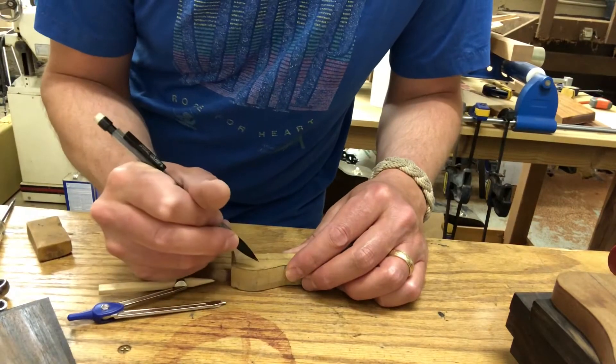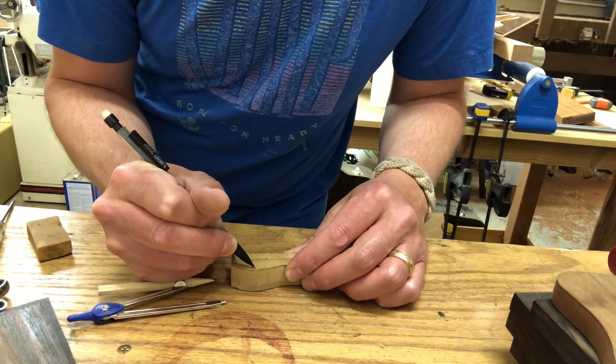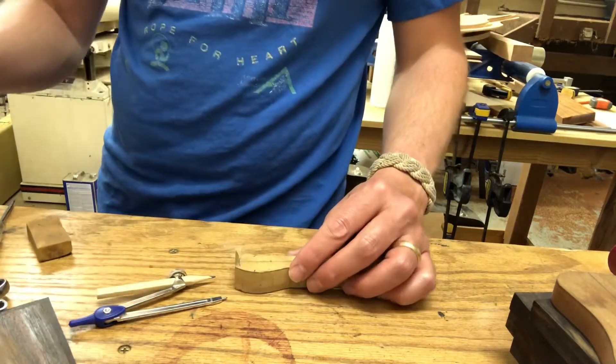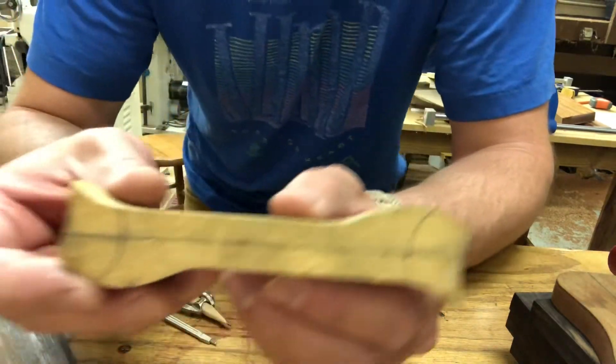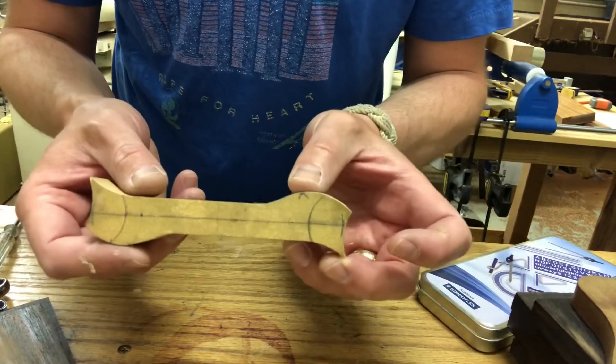Mark a line on one of these about where I think it should be. I'm not going to go too aggressive. So now what we've got is symmetrical and laid out, and I think I'm going to be pretty happy with this.